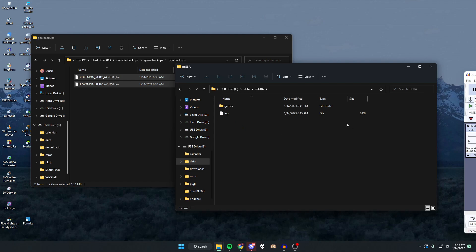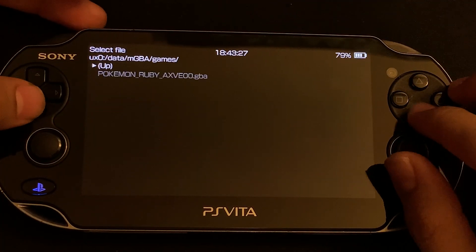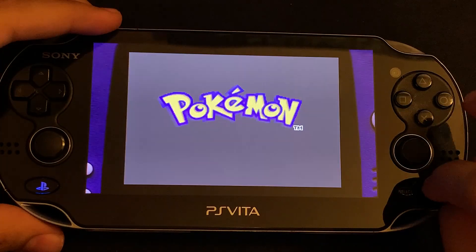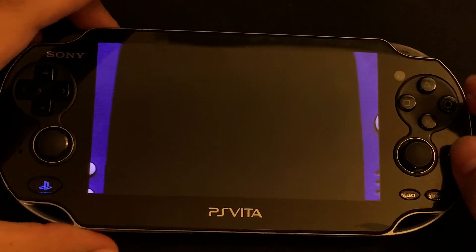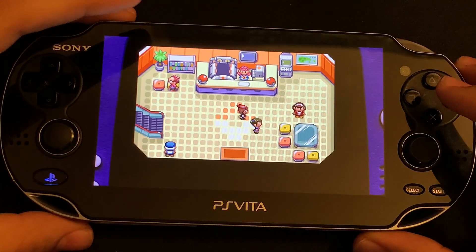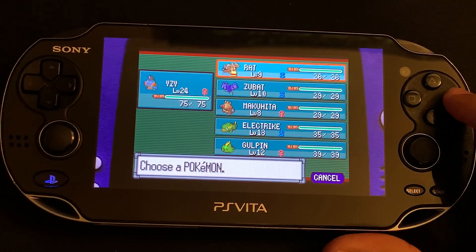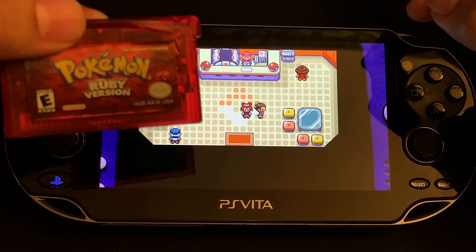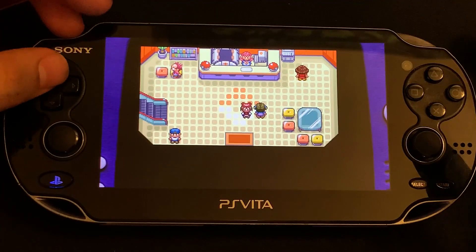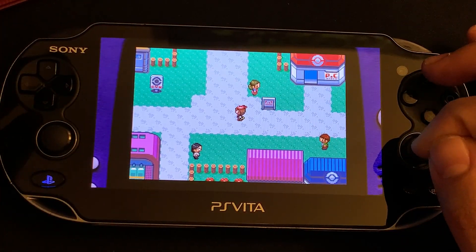Disconnect the PS Vita from your computer and launch the GBA emulator. Scroll down, find the emulator, launch it, and as you can see my game is there. Launch it up and we can see our save files right there — it loads up on the Pokémon Center just like before. Press Star, go to my Pokémon, and all my saved Pokémon are there. That's pretty much how you keep a backup of your cartridges in case they go bad, and it's also great to play your saved progress on a different console. Make sure to like and subscribe for more videos like this!